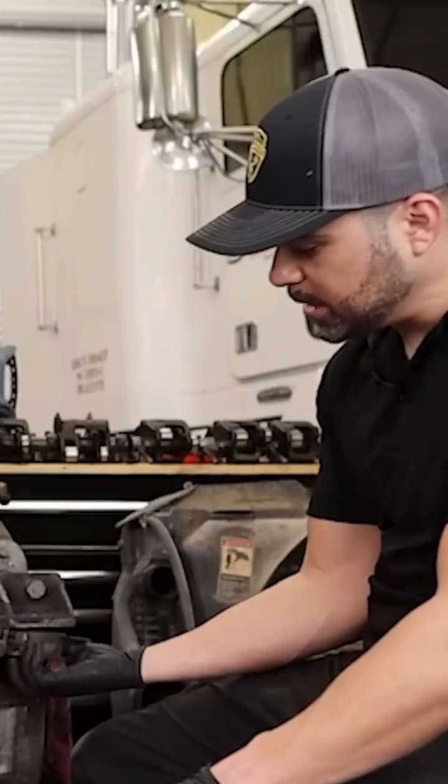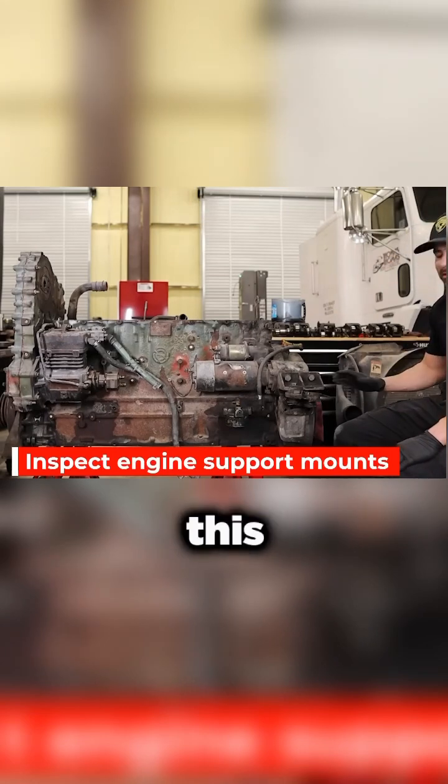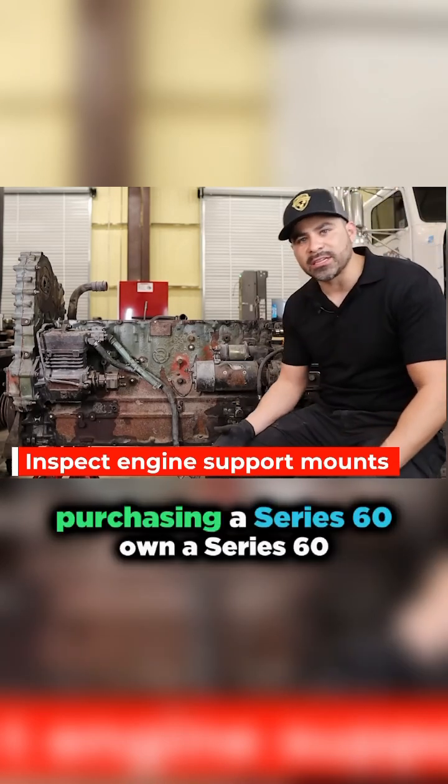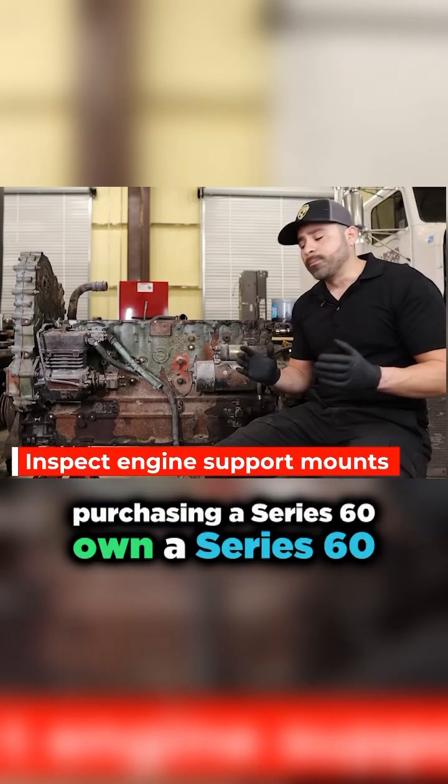Another thing you want to look at — you can see these are the motor mounts. The motor mounts are pretty much gone on this. Now, this doesn't make it a bad engine; this is something that you need to be looking for if you're going to be purchasing a Series 60, or if you own a Series 60.